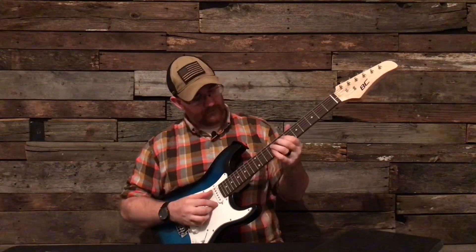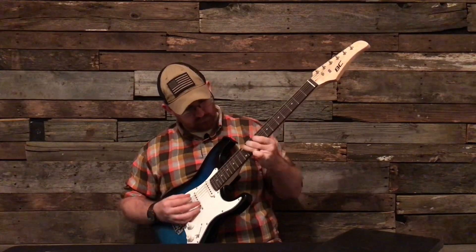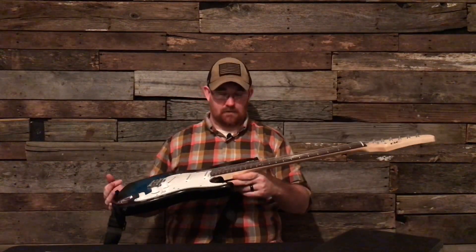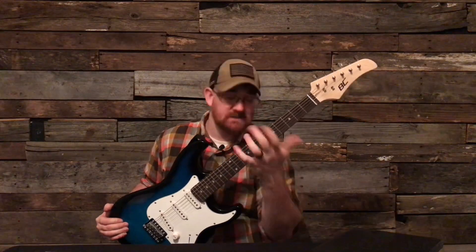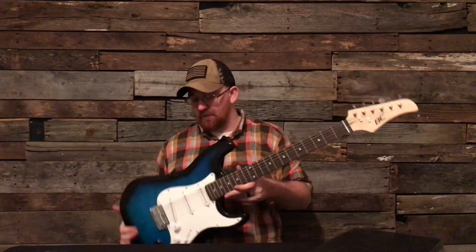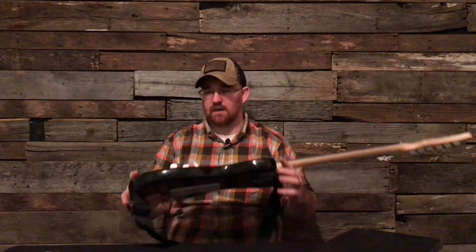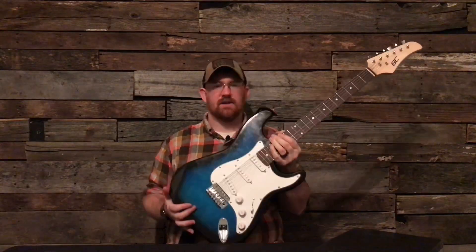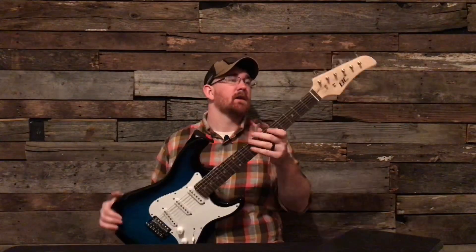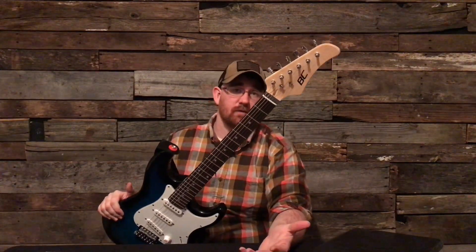I don't like doing bad reviews but I'm just so bothered by the way the neck feels — it's not consistent. But I finally got it playing. You can actually play it now; it doesn't kill your wrist to press down because before you had to press really hard. So I would stay away from this guitar. This is not a guitar to even buy to upgrade because it's not a full-size guitar.